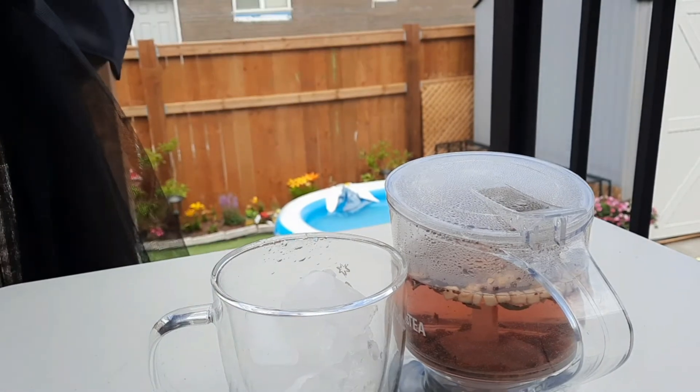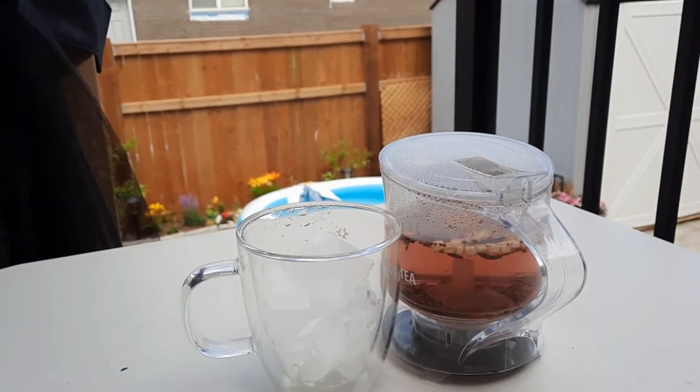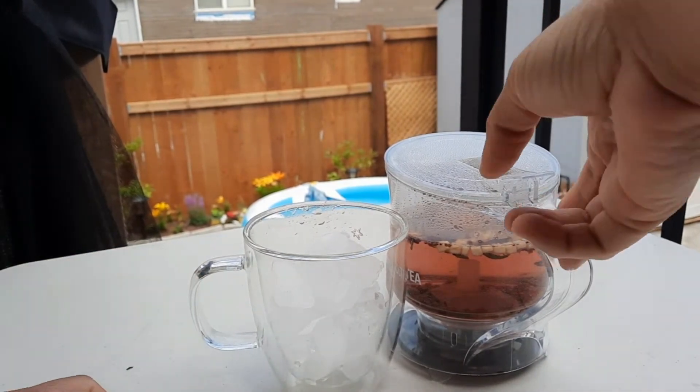So now it's time for us to tip our tea. It's very very easy, just put it on the top.